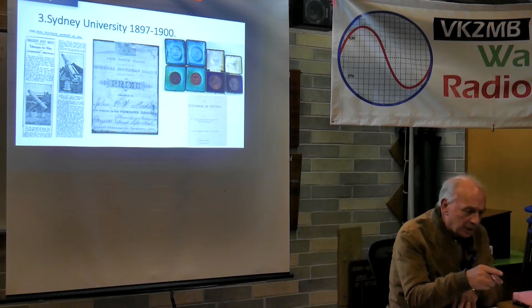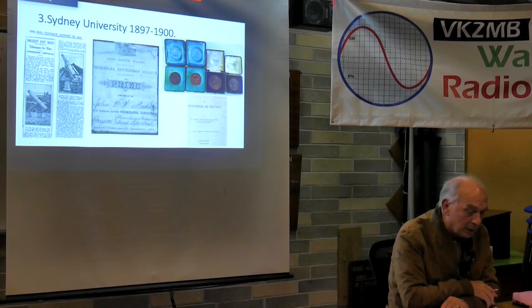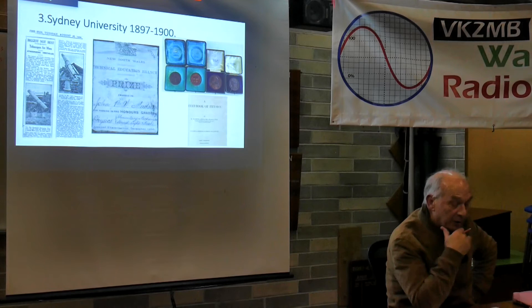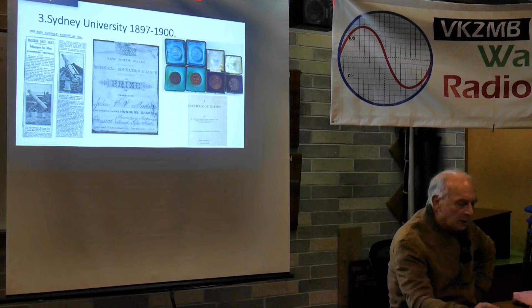In 1896, my grandfather was at Sydney Boys High School and had an honours grade pass in physics - elementary mechanics, sound, light and heat - with no mention of electricity or magnetism at that stage. The university textbook by Watson, used a few years later, was about 30% electricity and magnetism. Even so, for wireless telegraphy there was only one paragraph right at the very end, mentioning Marconi's work in 1901 when he achieved transmission from England across to North America.